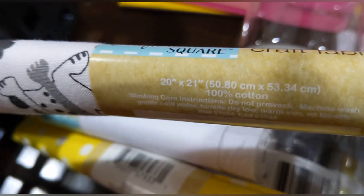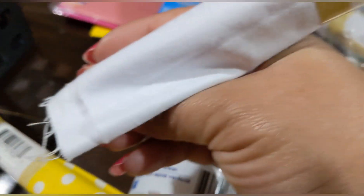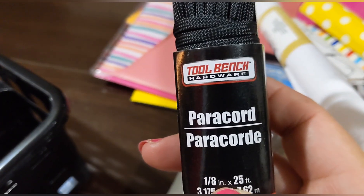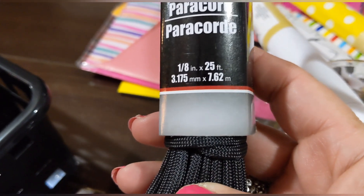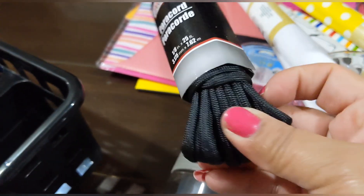There's also this white fabric with a subtle pattern, and a polka-dotted yellow one — very summery. All Crafter Square, same 20-by-21-inch size. And I picked up one of these Tool Bench Hardware paracords — an eighth of an inch by 25 feet. Handy to keep in your car!